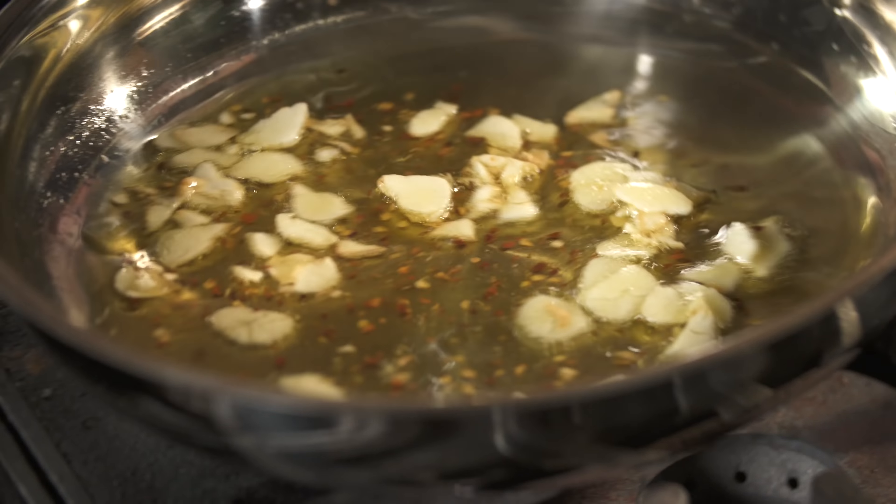This is one where if you toss it, it will be better. A little bit of water. You're looking for the sauce to be nice and thin. It looks plain, but its flavor is amazing.